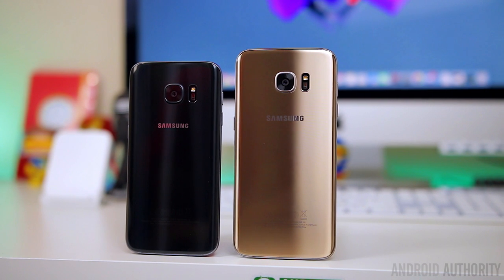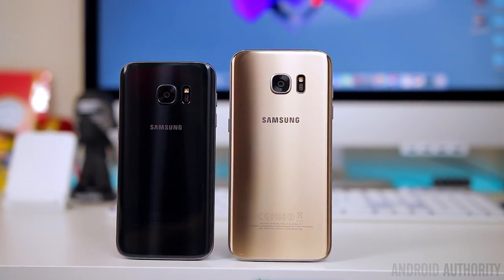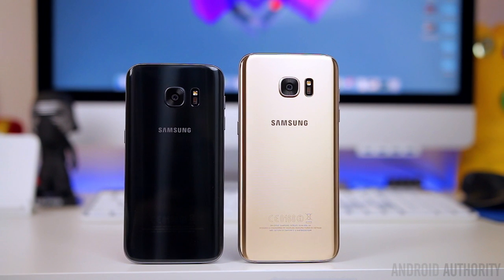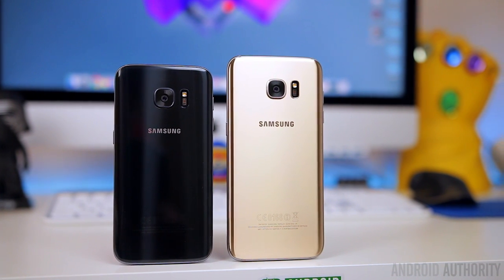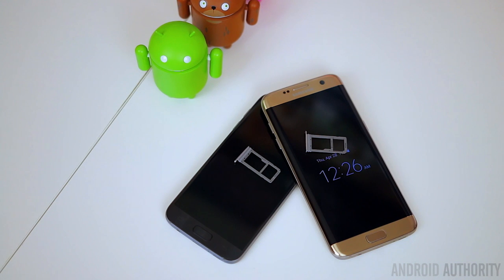So let's go ahead and start with the similarities. A lot of the similarities between these two phones will lie within the actual hardware and internal specs. They're both being powered by the Snapdragon 820, Adreno 530, and four gigabytes of RAM. They also both have microSD card expansion, which is a feature that Samsung brought back this year.